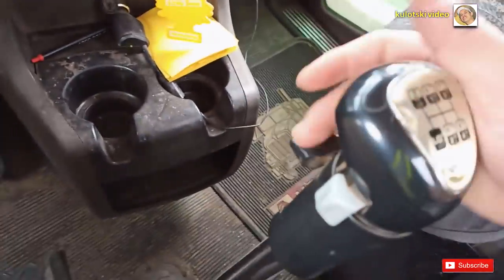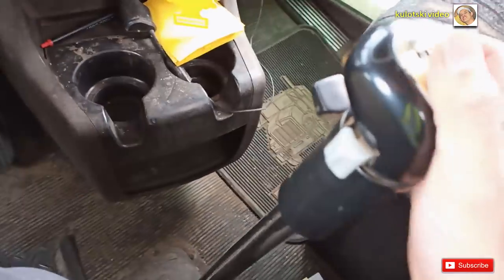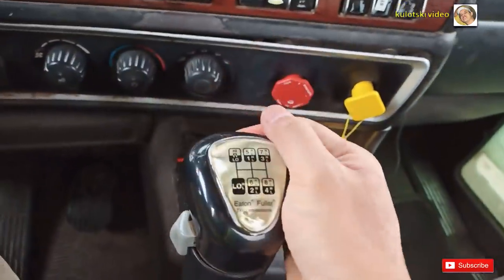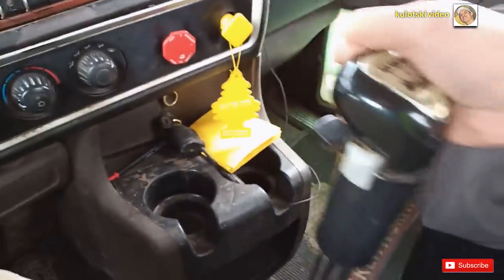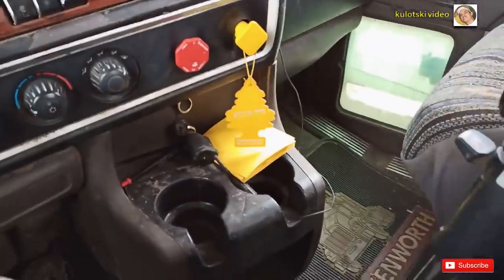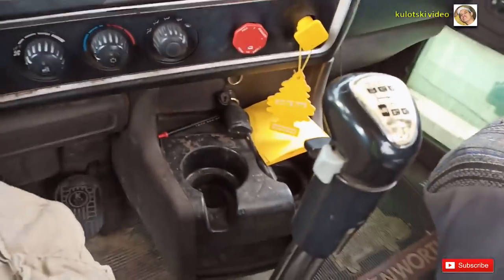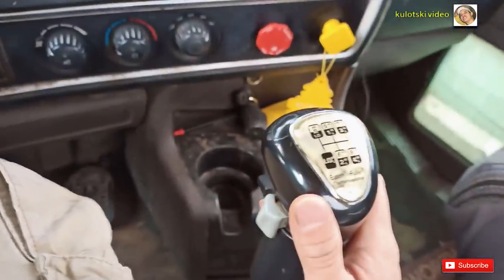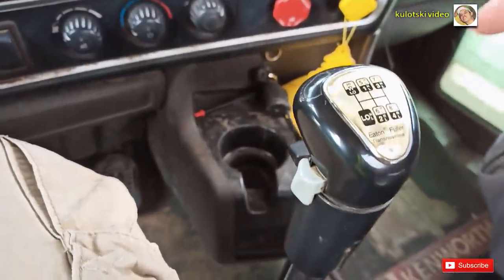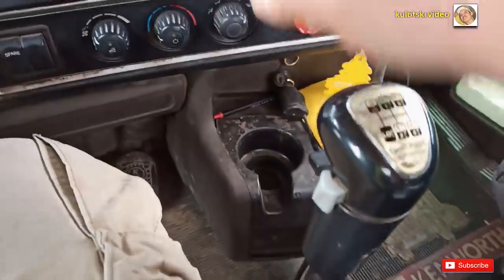Ngayon, para makapunta ka pa nang mas mataas, i-flip mo ito — itong lever pataas — saka mo siya pupunta naman sa gitna para six. So six, seven, eight, nine — yan siya. Nine gear. Parang mas madaling maintindihan ano, nine gear. Tapos paano siya naging 18? Kasi times two — bawat isang gear sa kanila, may split mo sa dalawa.